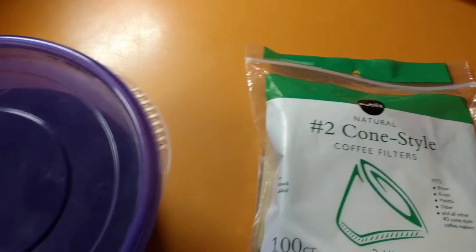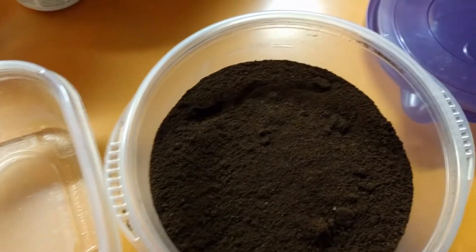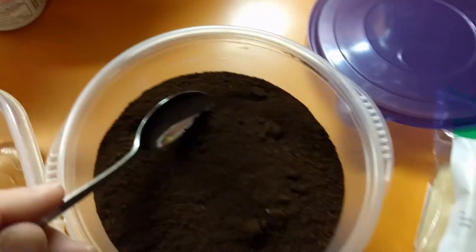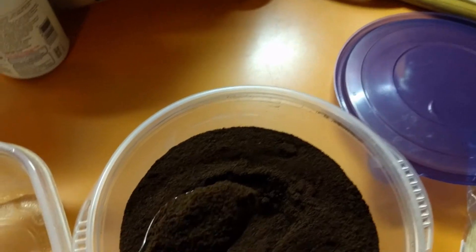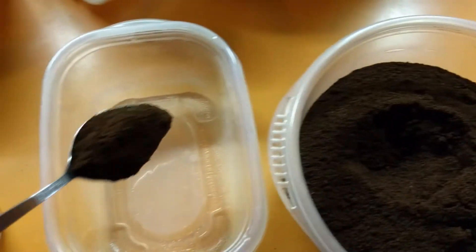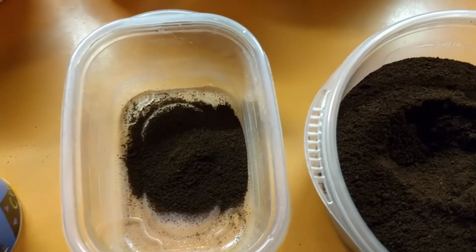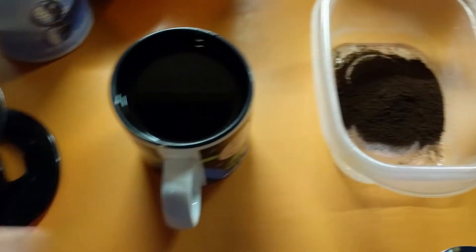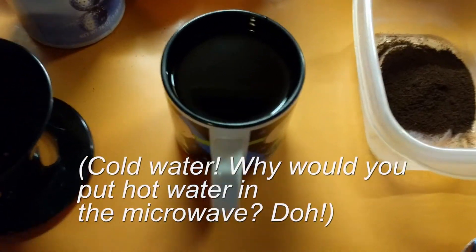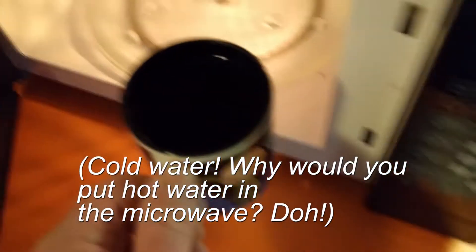We're going to take a spoonful of coffee — whatever type you use, just regular coffee grounds. I use a relatively well-rounded tablespoonful and pour that into the little plastic container. Then I'm going to put my cup of water into the microwave and just bring it to a boil.